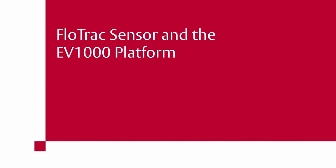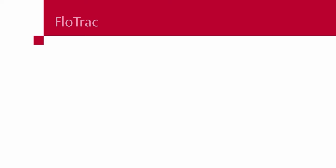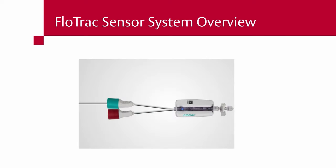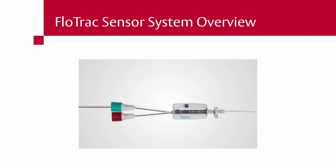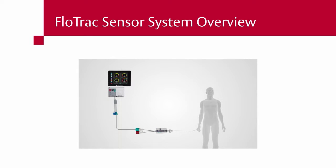This video covers the FlowTrack sensor and the EV-1000 platform. Proper setup of the FlowTrack sensor for use with the EV-1000 clinical platform requires the following components.